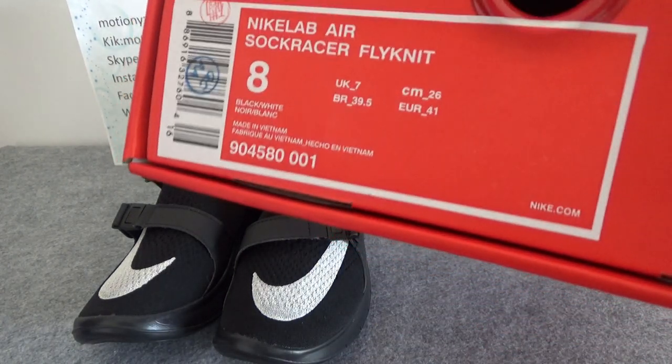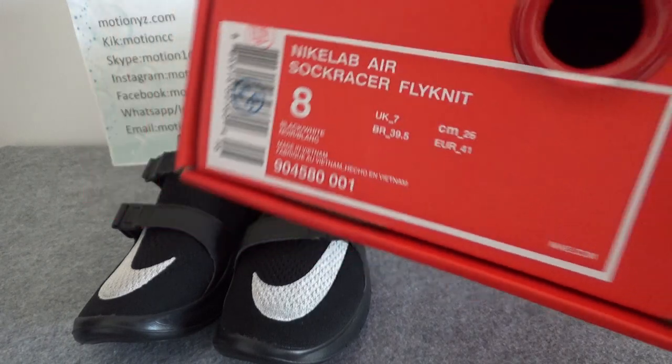So the size label is size 8 and it's the big red colorway. The Nike logo is up on it. And this box is like a drawer — you can pull a drawer out of it.